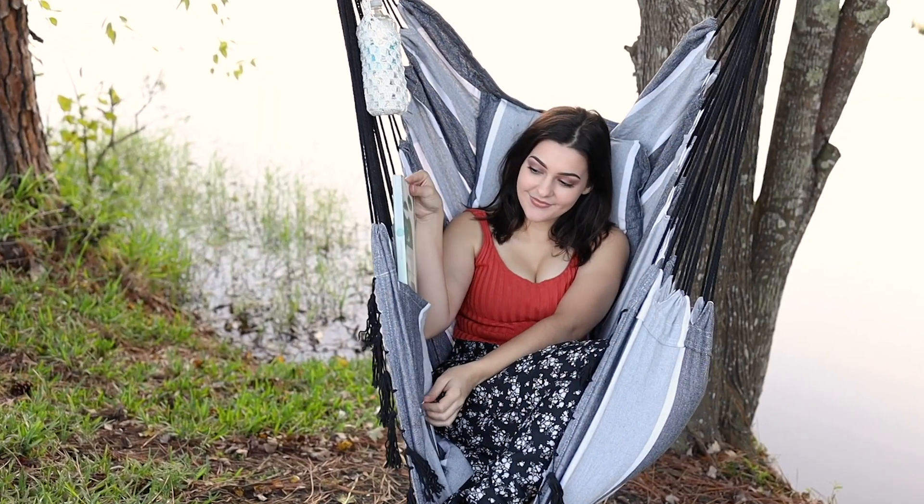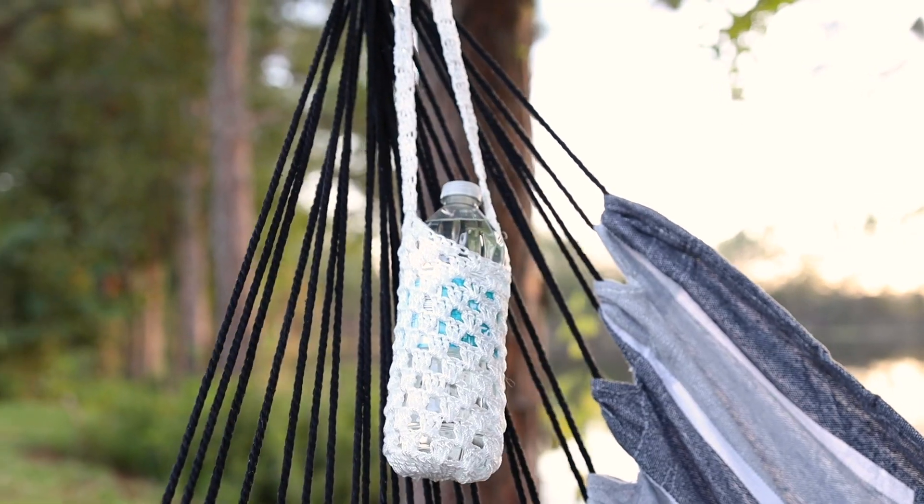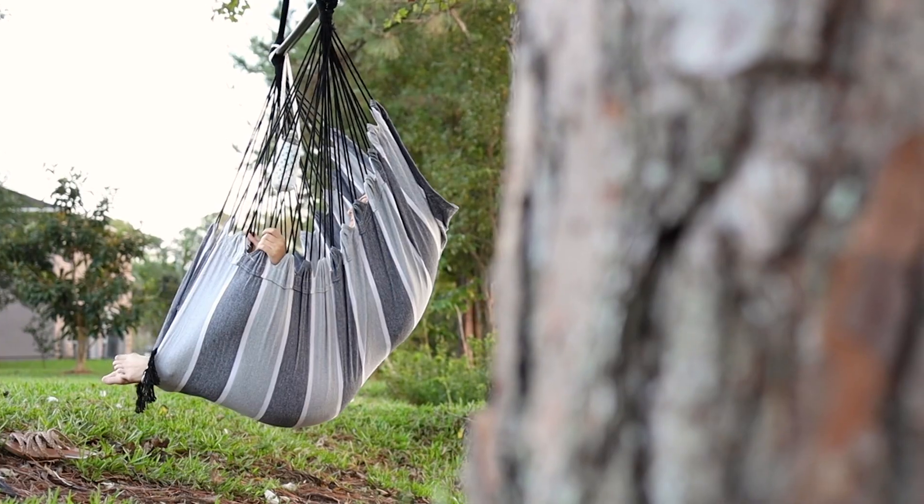This hammock chair features a built-in side storage pocket as well as a crochet detachable drink holder. Not only is this chair comfortable, but it is a stylish addition to any home or setting.